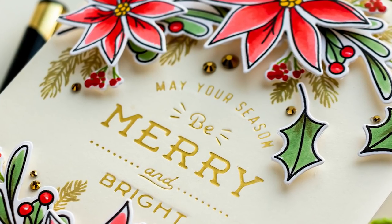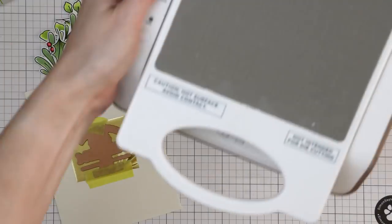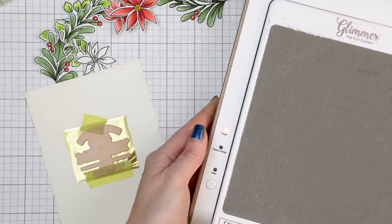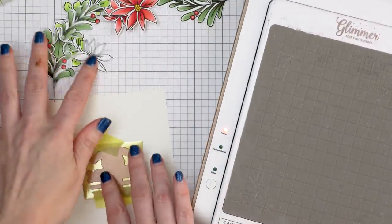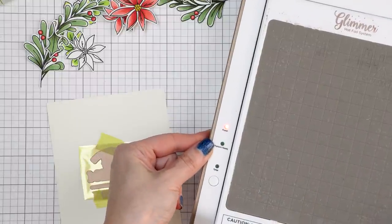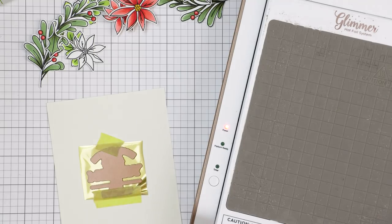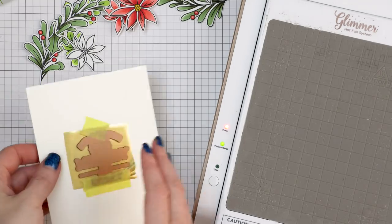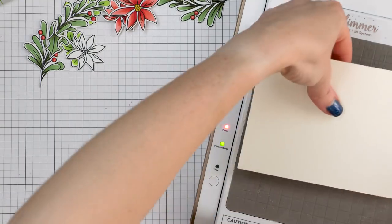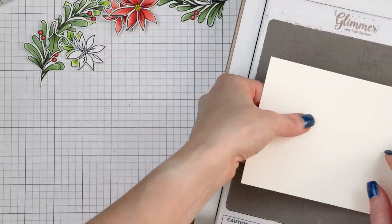I flipped the plate back into place and added another piece of tape to secure everything. Now I'm bringing my Glimmer hot foil system. I just turned it on so it will take a few minutes to heat up. I paused the video, grabbed a cup of coffee, and now I'm back — my Glimmer is hot. You can see the second light has turned solid green and I can begin foiling.